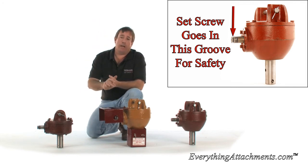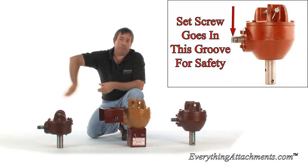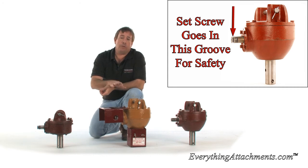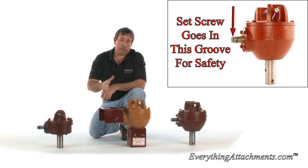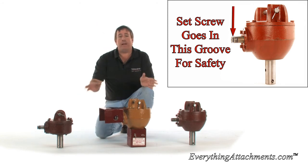Just remember, no matter what, you should never be anywhere around a post hole digger while it's operating except on the seat of that tractor. Nobody should be within 12 feet of this thing while it's running. Post hole diggers are really bad for having accidents, and it's all because of the error of the operator or the person that gets too close. So just remember, no matter what — stay away from it.